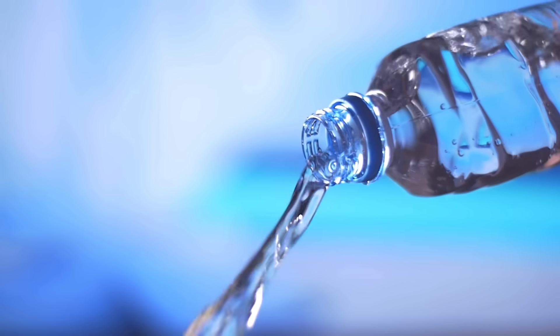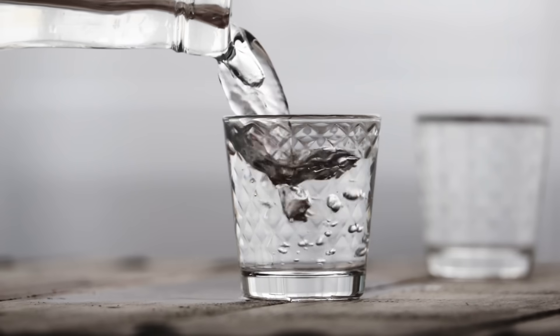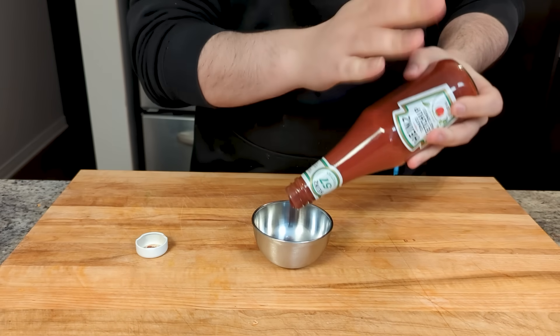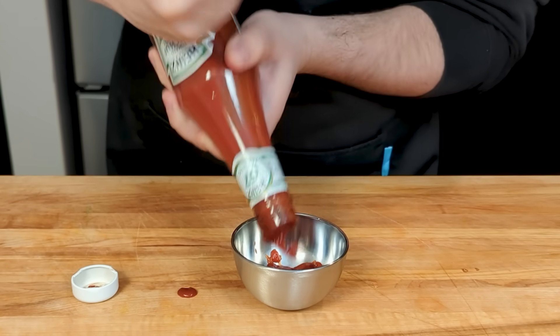A Newtonian fluid includes things like water, honey, and alcohol — all the normal sorts of fluid you're used to, that thicken linearly with the amount of force applied. And finally, there are shear thinning fluids, things like ketchup, where they get thinner when you apply a force to them. This is why tapping the bottle of ketchup makes it come out — it literally makes the ketchup thinner and runnier for just a moment, helping it along.